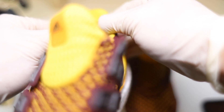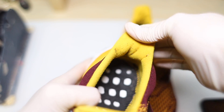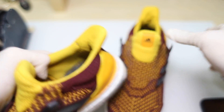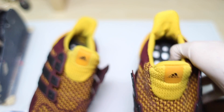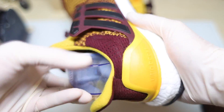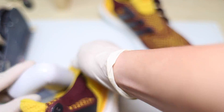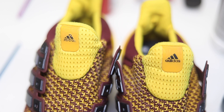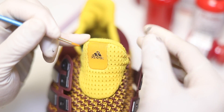I'm trying to fool StockX into thinking these are a deadstock pair so I can resell them — I don't care what Usain Bolt says, I need my money. What I'm doing is removing all the sock fuzz off the liner with a lint remover. Back in Nike Talk days around 2010, people were using razor blades to remove sock fuzz, but someone figured out you could use an electric lint remover for the sock liner and it works perfectly.